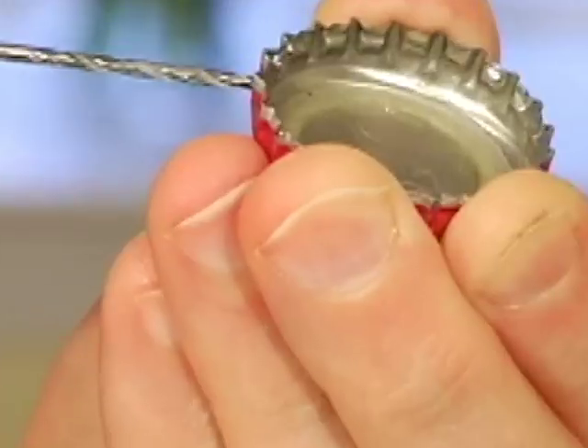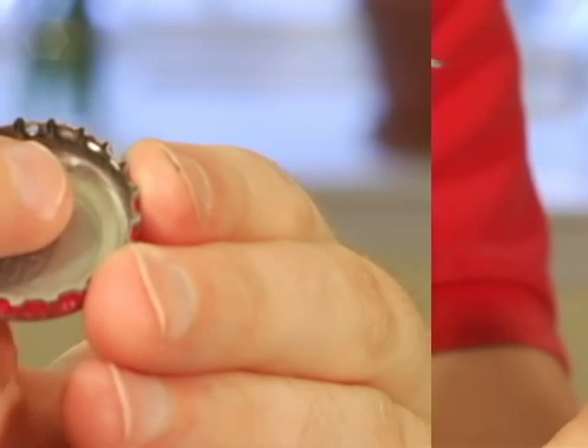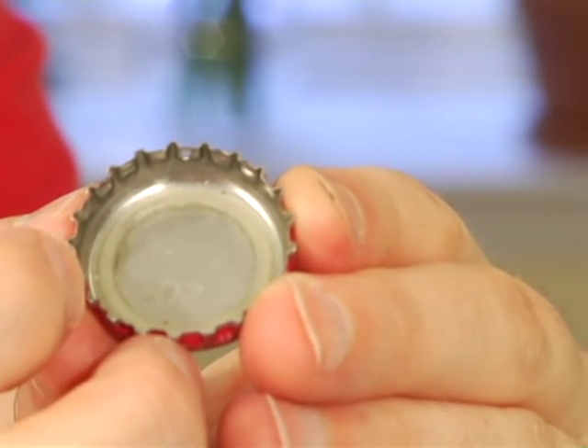Drill a hole from the outside of your cap inward. This way, if there are any sharp areas they're on the inside of the cap and not the outside.